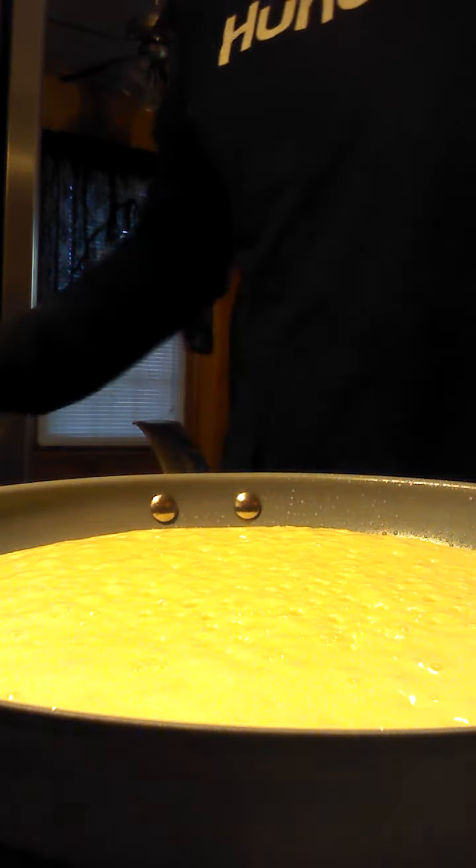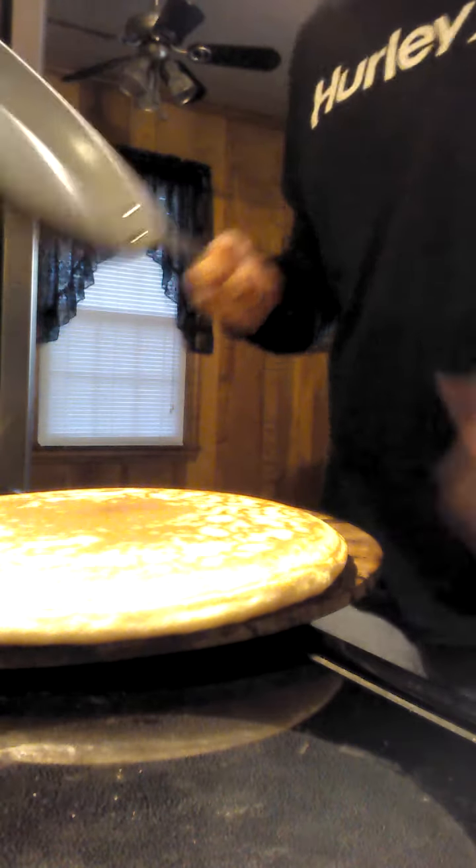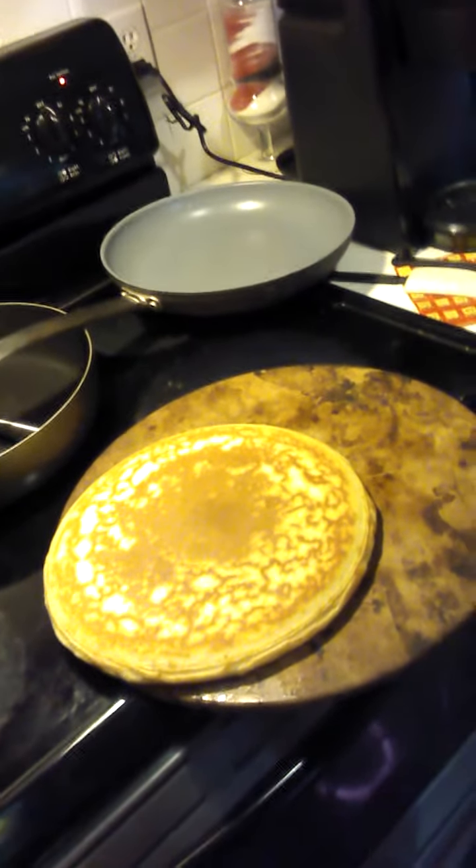Alright, let's see how we can flip it without tearing it up. It's a stone pancake. Booyah, that's how it's done right there. One pancake, baby. Stick it in the oven to finish it off here, and she's gonna be a beaut.